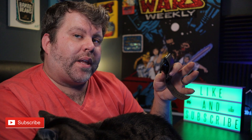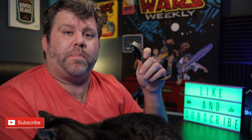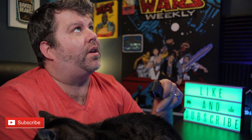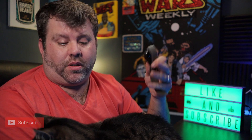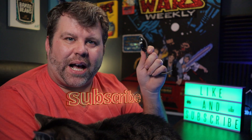So anyway, I'm going to leave you with that. If you've enjoyed this then please hit that like button, and if you've really enjoyed it don't forget to subscribe to my channel. Guys, I'll see you next time.